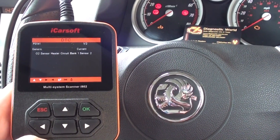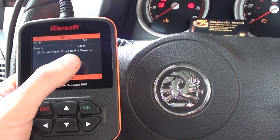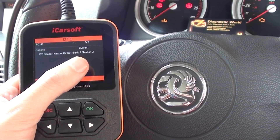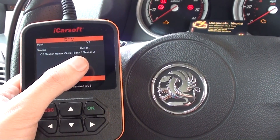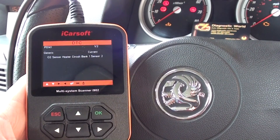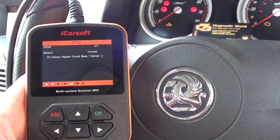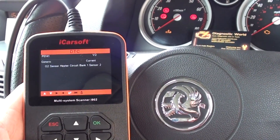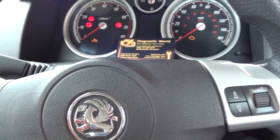So on a 4-cylinder engine it will only ever be bank 1. You'll get sensor 1 if it's the pre-cat, so you should be able to replace that from the engine bay. But if you've got sensor 2 like we have, then you need to go underneath the vehicle and replace the O2 sensor underneath. So we've got the fault code here and we've had the check engine light on.